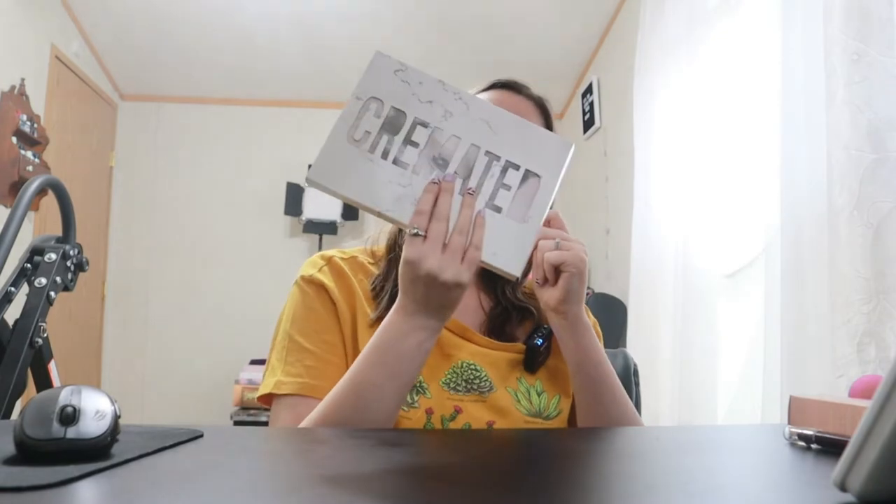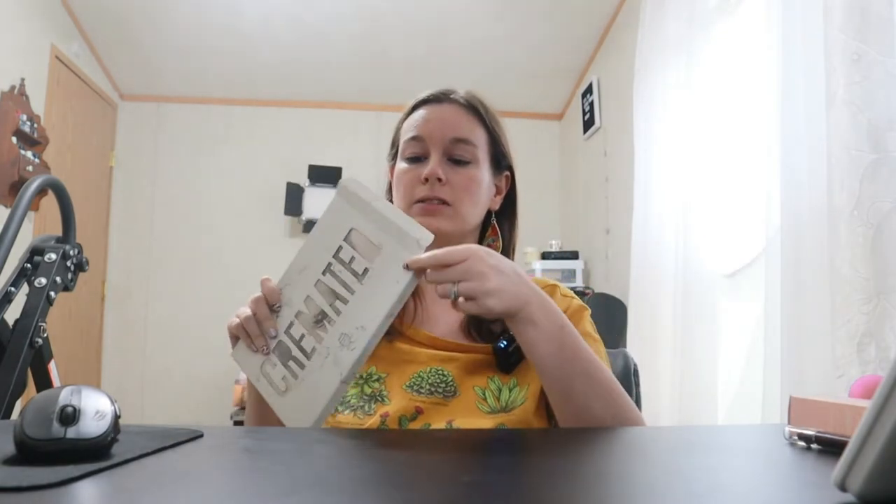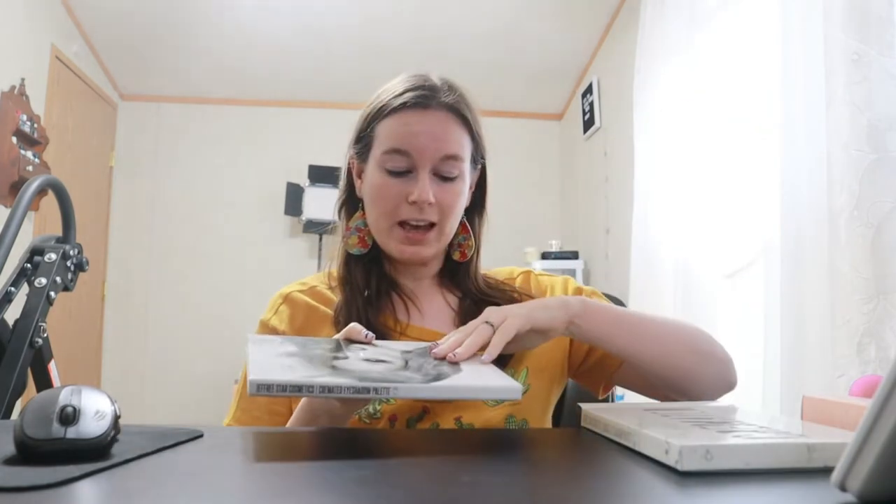We're gonna hop to it and do this look. I already have eye primer and face primer on. I'm gonna go ahead and jump into the eyes. We're gonna be using Cremated again today — this palette has come in handy so many times for these Halloween looks, so I'm happy I have it.